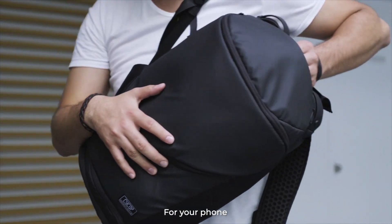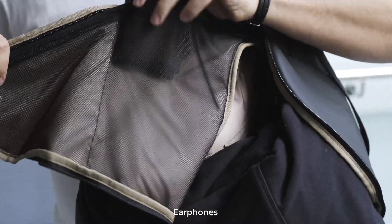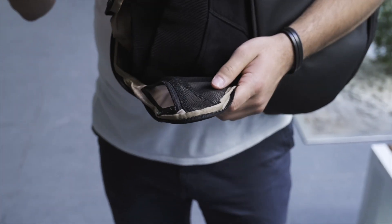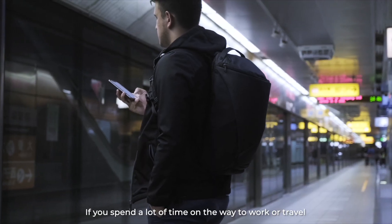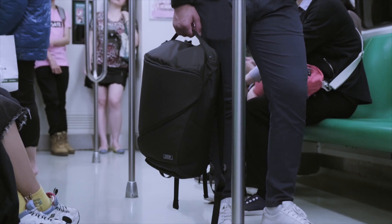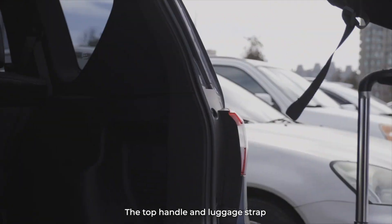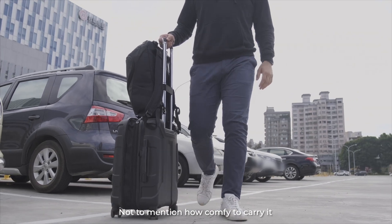For your phone, keys, wallets, earphones, and water bottle — giving you quick and easy access from everywhere. If you spend a lot of time on the way to work or travel, the top handle and luggage strap can make your life way easier.